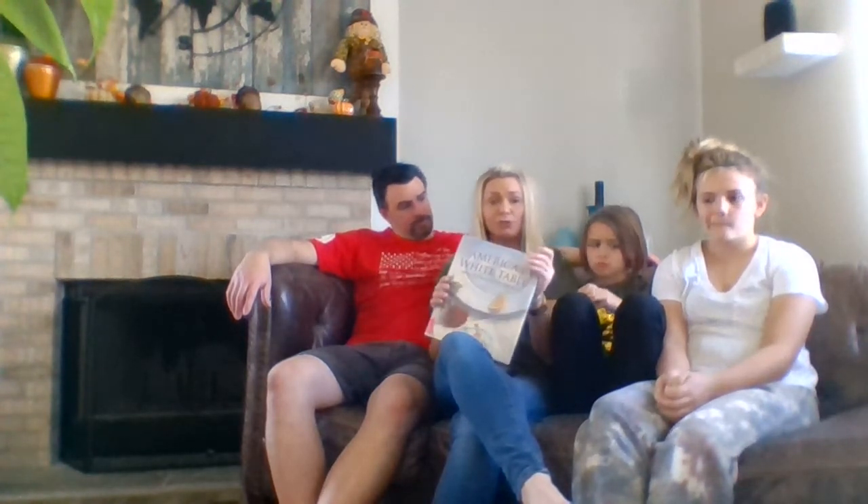Hi Creekside, it's Miss G here and we are going to — well the whole Nelson clan is here — we're going to read you a book called America's White Table. Actually it's my husband that's going to read to you because he's just so much better at it. We'll probably stop and pause and do some teaching because the kids have never actually read the book before either.